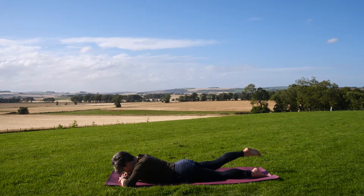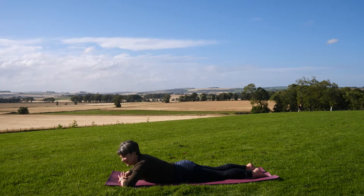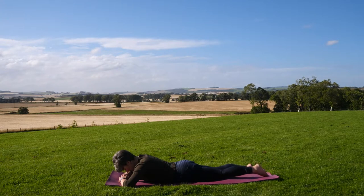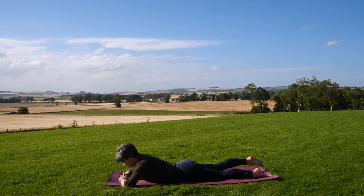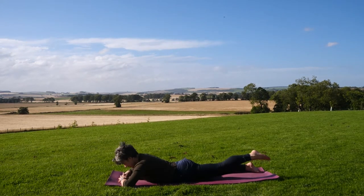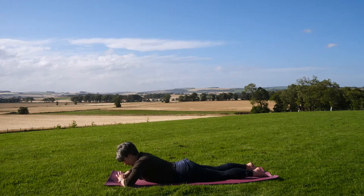Gently glide the right leg just a few centimeters off the mat, exhaling and repositioning it down. Moving your awareness to the left side now — glide and lengthen the left leg away, allow it to gently raise, exhaling and lowering it back down. Repeat that to either side, starting back on the right side. Think length rather than height. Well done.